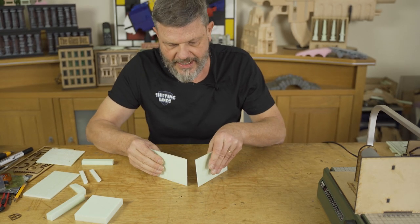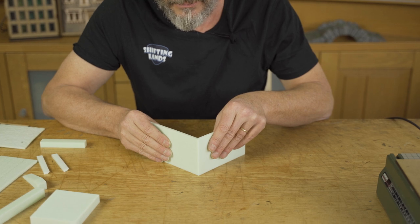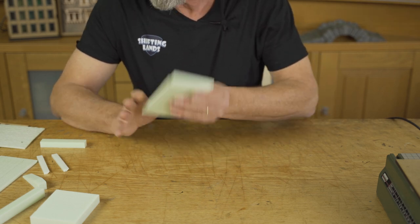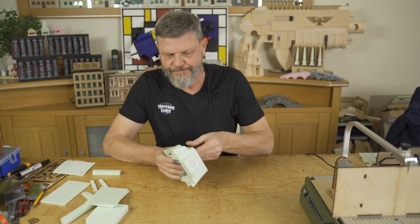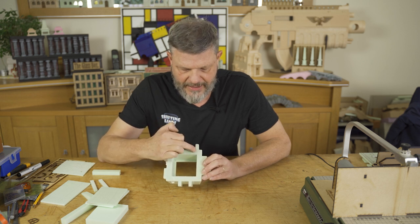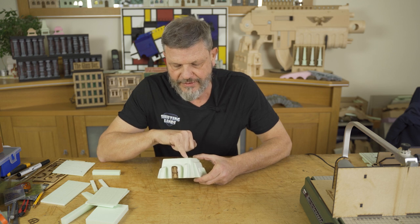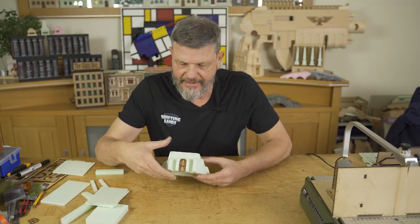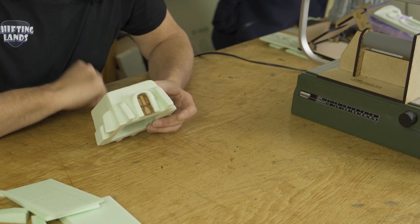Now I have two sides that are perfectly fitting together, forming a 90-degree angle. That's also an option. Let me show you some nice examples. This is a good one — a solid rectangular block where I went in and cut out the interior. You can still see the seam here with the wire, but most of it is concealed by adding structure. You can hide your seam that way.